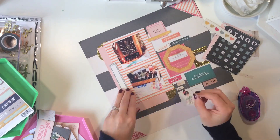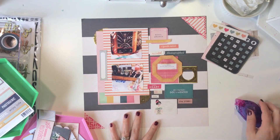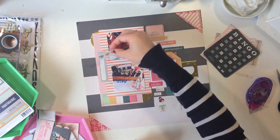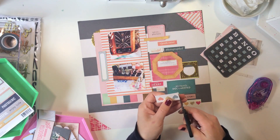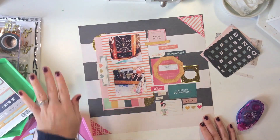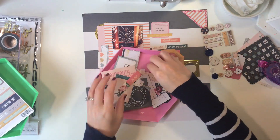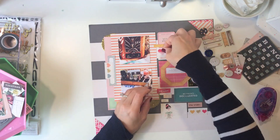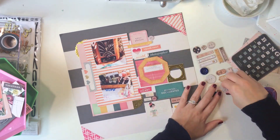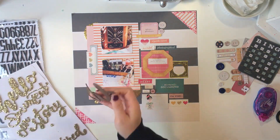Now I'm just continuing embellishing kind of close to my photos. At this point I'm not really sure what I want as my title, but I know for sure that I want to use some of those gold stickers because I've used them in almost every single layout. I'm just continuing to adhere down some of my elements and fill in gaps — the smaller embellishments are perfect for that, so I leave the smaller embellishing for the end.